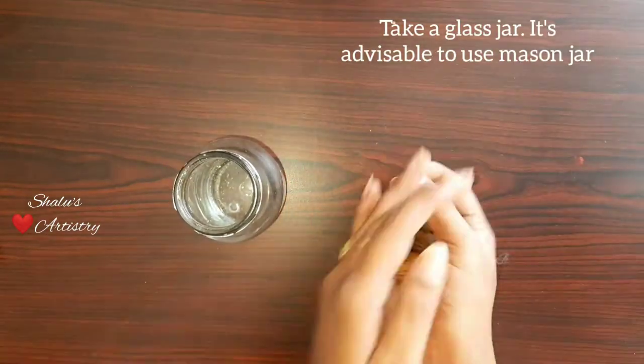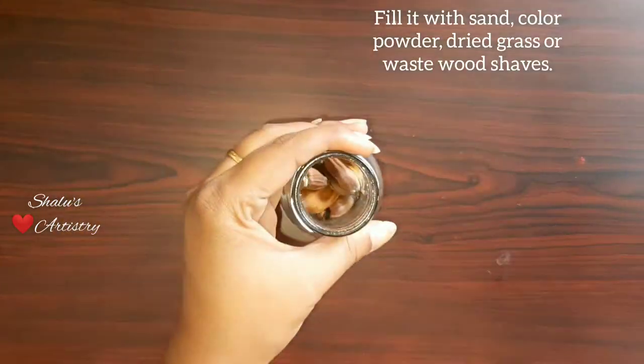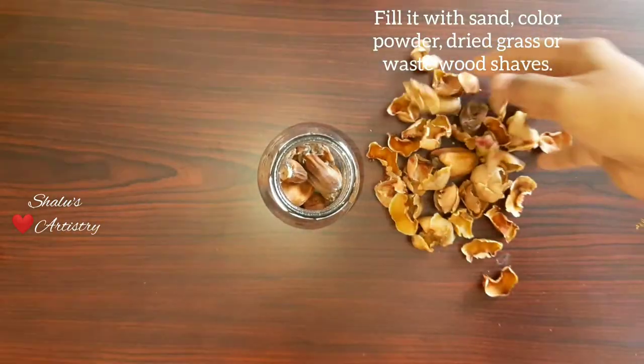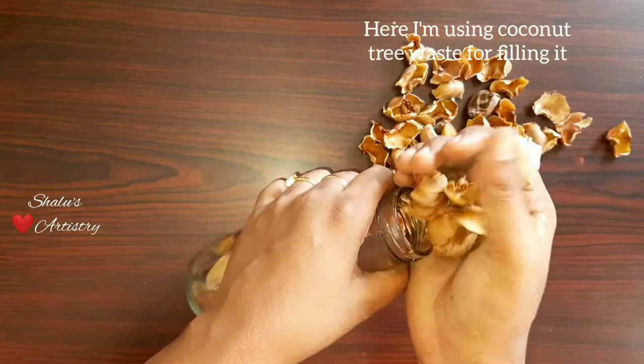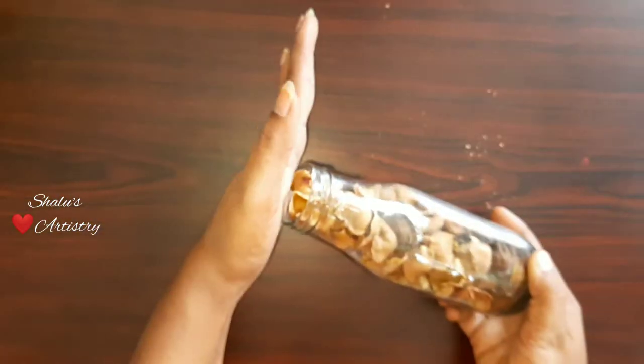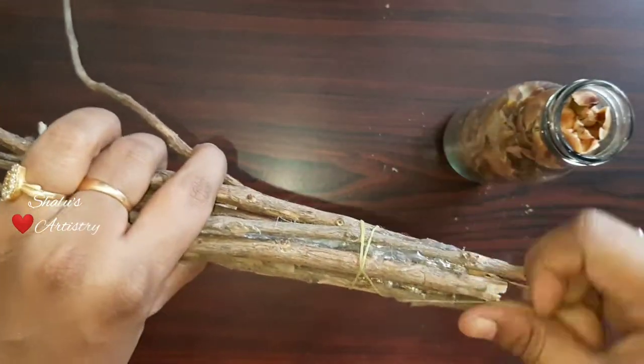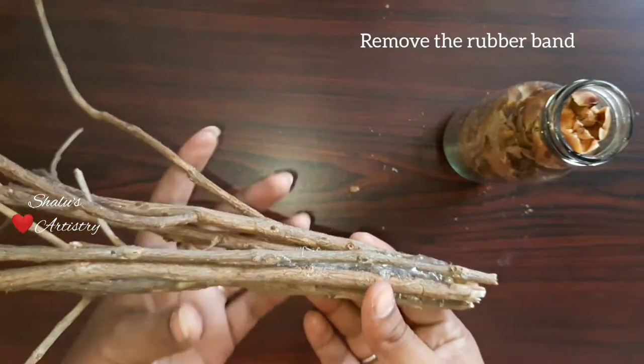Take a glass jar and fill it with anything that is solid. I have used coconut caps for this. The hot glue has dried now. Let's remove the rubber band and insert it inside the jar.